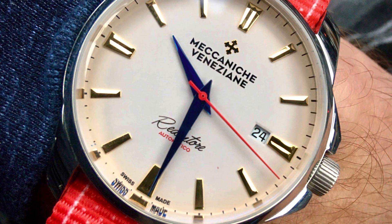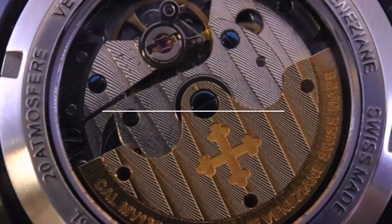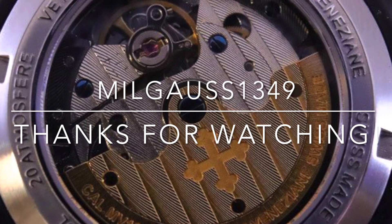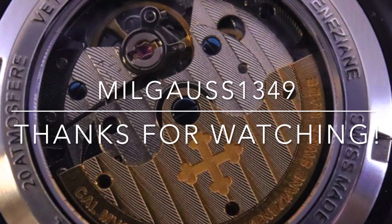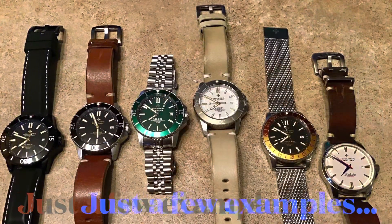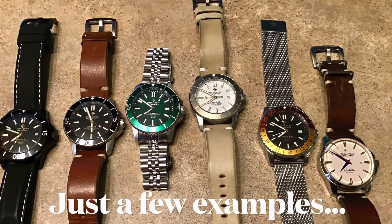And here's a fun fact: the brand also had, in its version 2.0, a Swiss-made Seagull-designed movement that, when I have time, we'll take a look at. Thanks for watching and talk to you again soon.